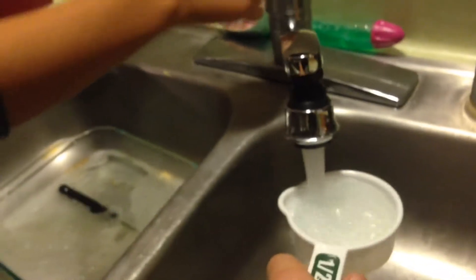We need one cup of water, so I need you to turn it on now. Turn it on! Keep it, okay, that's half a cup, one cup, come on. Good boy, good boy, Jordan. Now let's mix it.